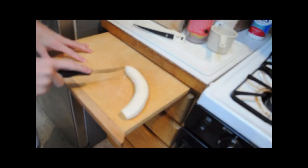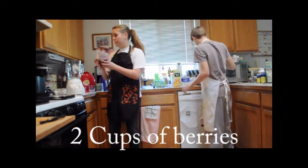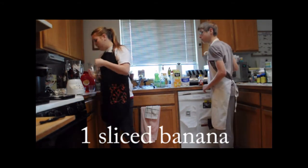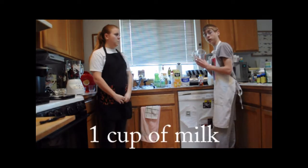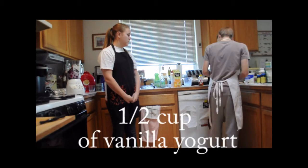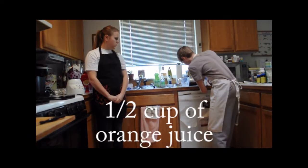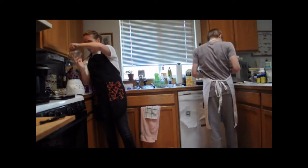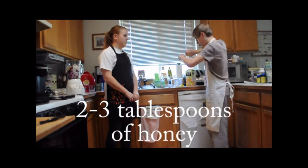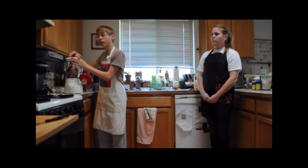The first thing you're going to need to do is slice the banana. First, add the two cups of frozen fruit. Next, the one sliced banana. Then you're going to need your one cup of milk, one half cup of vanilla yogurt, one half cup of orange juice, and two to three tablespoons of honey. Next, blend all of the ingredients together.